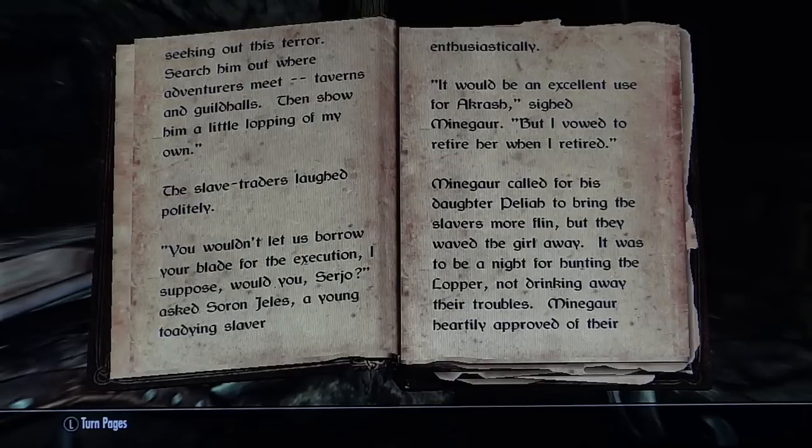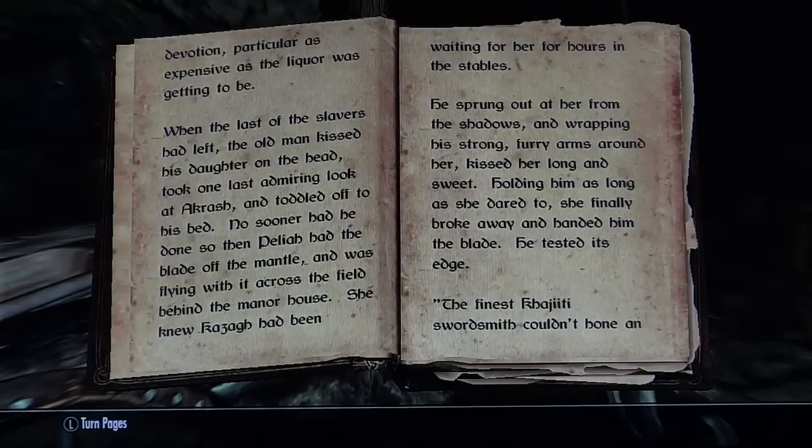The slave traders laughed politely. 'You wouldn't let us borrow your blade for the execution, I suppose, would you, Sergio?' asked Soren Jealous, a young eager slaver, enthusiastically. 'It would be an excellent use for our cause,' sighed Mein Guar. 'But I vowed to retire her when I retired.' Mein Guar called for his daughter Delia to bring the slavers more flint, but they waved the girl away. It was to be a night for hunting the lopper, not drinking away their troubles. Mein Guar heartily approved of their devotion — particularly as expensive as the liquor was getting to be. When the last of the slavers had left, the old man kissed his daughter on the head, took one last admiring look at Akrash, and toddled off to his bed.